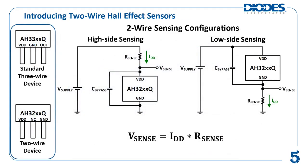Standard Hall effect sensors come with three required terminals: a supply terminal VDD, an output terminal OUT, and ground. The output type for this device is usually a voltage. A two-wire Hall effect sensor gets its name from the fact that it only needs the VDD and ground pins to operate. The third terminal is usually a no-connect, or NC, pin.